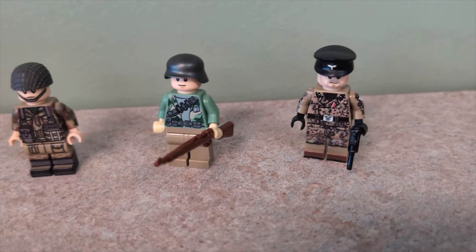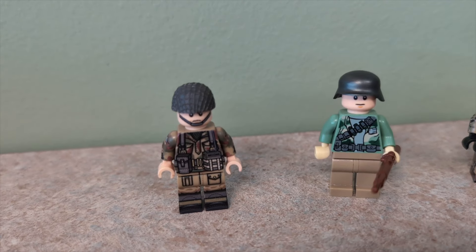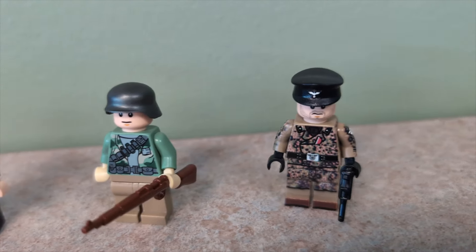Hello everyone, welcome back to another video. Sorry, it's been a while since I've last posted, but today I'm going to teach you how to build your custom LEGO military army for cheap.